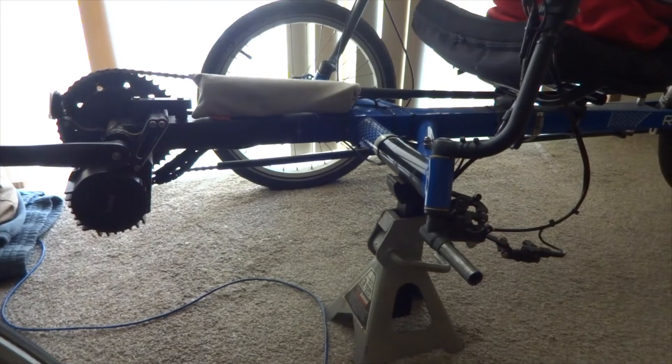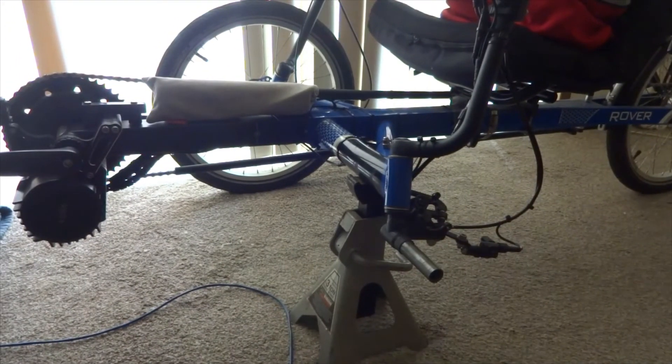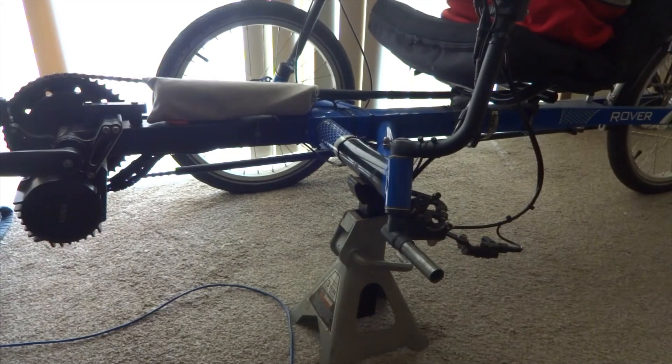So this is what it's like to take a wheel completely off your TerraTrike Rover. Hope this helps somebody someday. I've got to get this thing down to the bike shop and give them a few days to work on it. Talk to you later. Mac out.